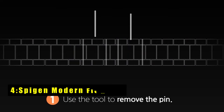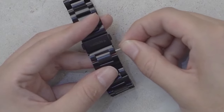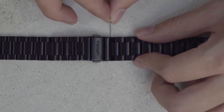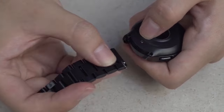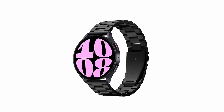At number 4 is the Spigen Modern Fit Band. The Spigen Modern Fit Watch Band is crafted from premium stainless steel, ensuring extra durability and a sleek, modern design that boasts timeless style. Its adjustable band makes achieving the perfect fit effortless, while the metal clasp ensures a quick and secure closure. This band is compatible with a variety of 20mm watch bands, including the Galaxy Watch 7 44-40mm, 6, 5,